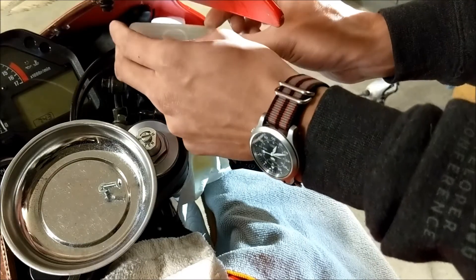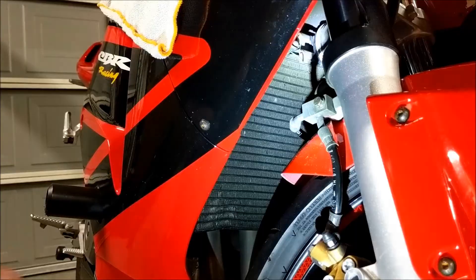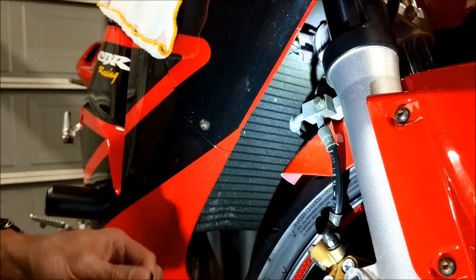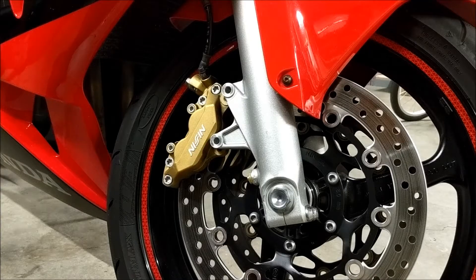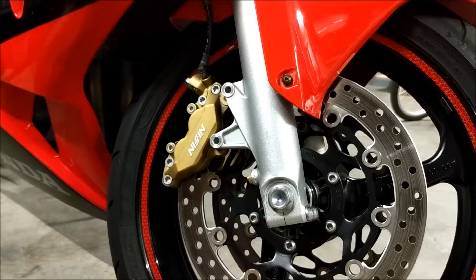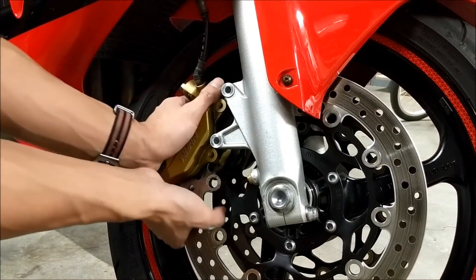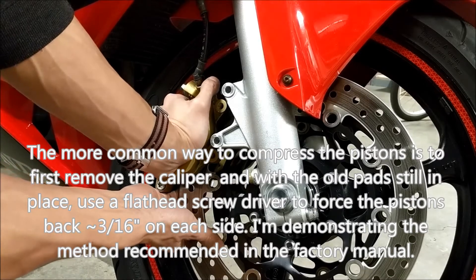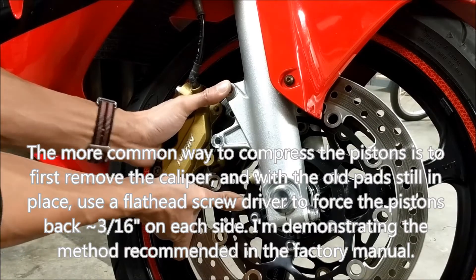Pop the cover off and the membranes as well. Next we're going to pull off the brake hose retaining bolt, which is 8mm. Now our caliper is free, but don't pull it off just yet. You're going to want to compress the pistons a little bit by pushing and pulling on the caliper to create a little bit more clearance for the new pads.